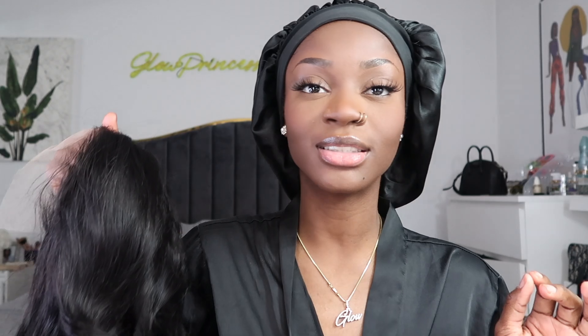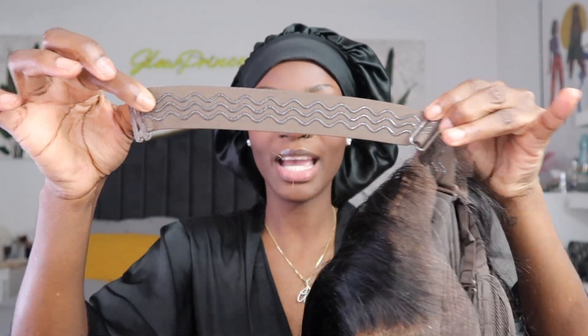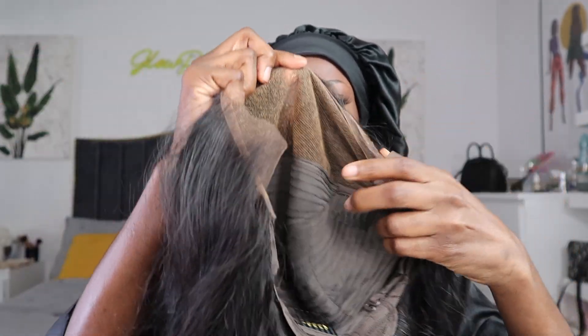This is going to be the quickest install — looks super natural. The inside of the wig has a band right here, and also adjustable straps. So let's go ahead and get into it.